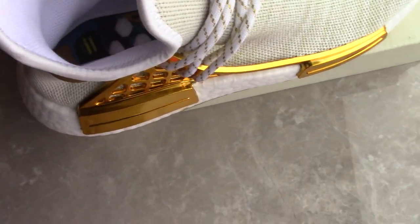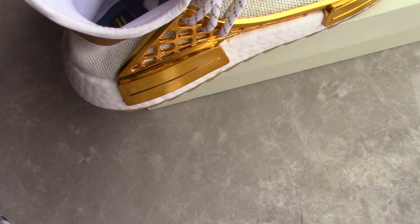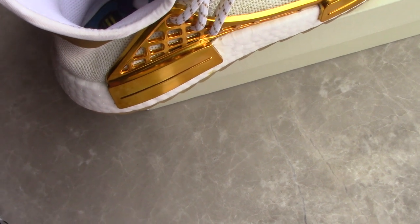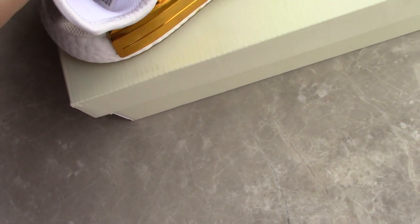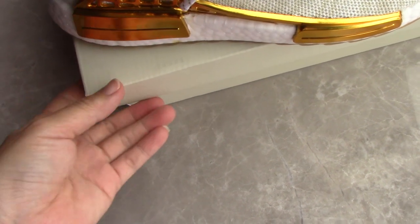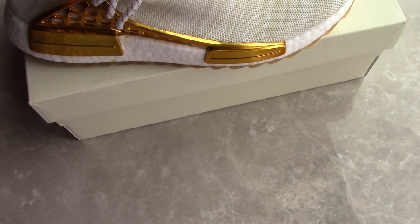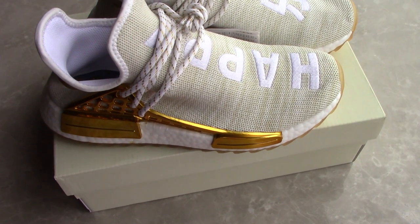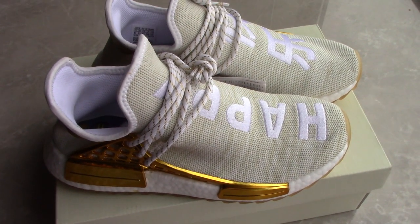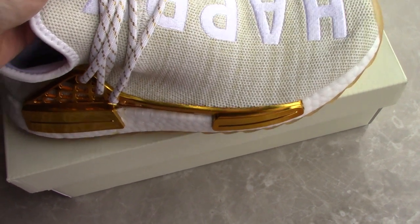So this is the Human Race Happy Gold. If you like this pair, you can check more details on my website. We also have so many styles and another three colorways — like Passion Red, Peace Blue, and Used Green. These three pairs are also very popular. You can pick up any color you like, and for more pairs we can offer you more discounts.